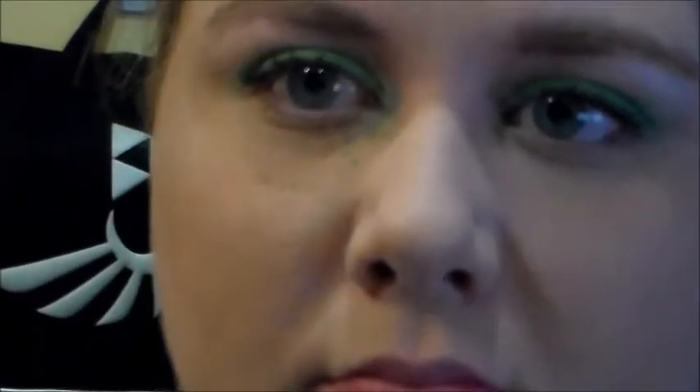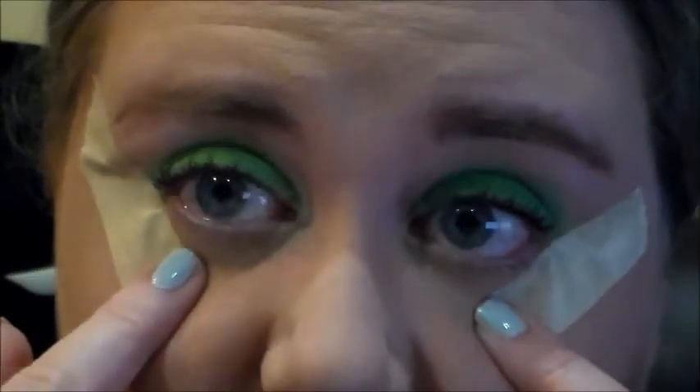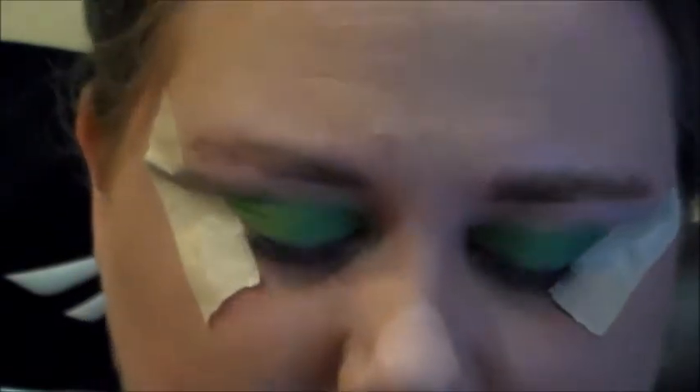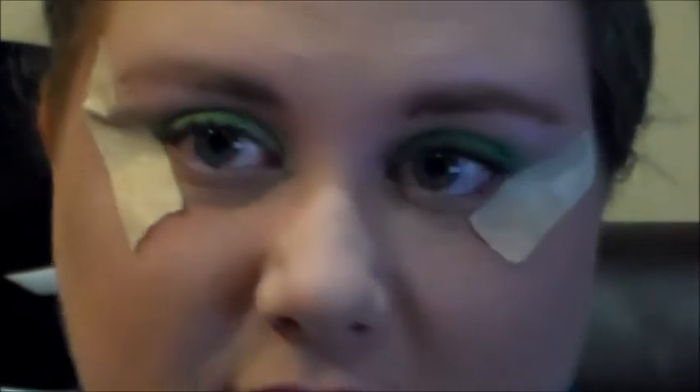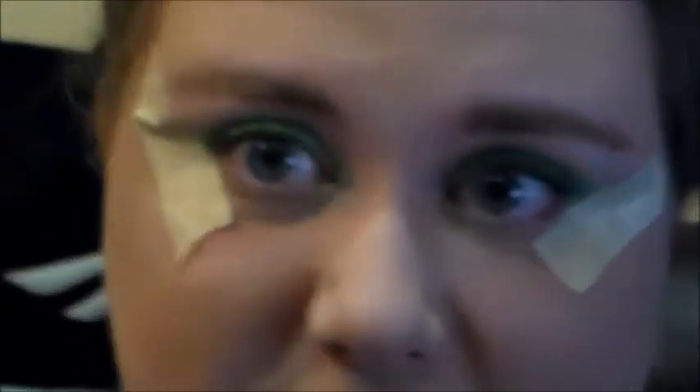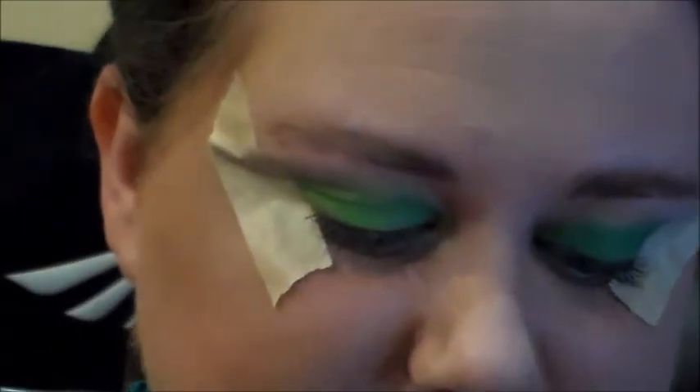There we go — I'm going to take a second and dust all of this off. As you can now see, I do have tape on my eyes as well. That's because what I'm going to be doing next is a winged look, and I'm not quite good enough to do wings on my own. I'm using masking tape because that's all I could find, but regular scotch tape will work fine.